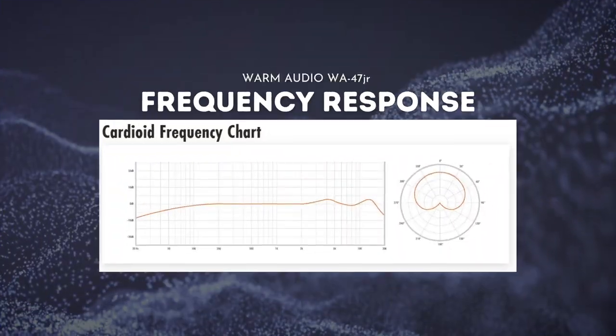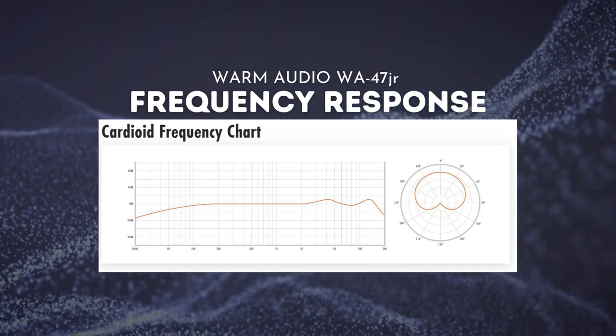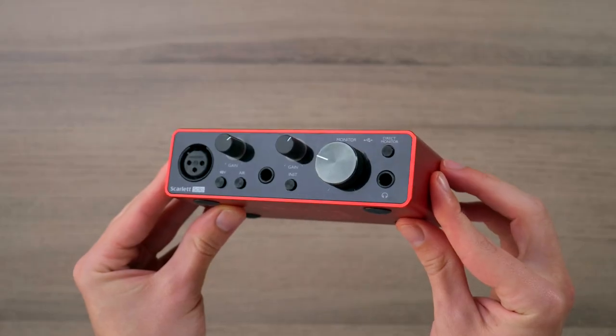The WA47 Junior offers a roll-off and attenuation feature, including great versatility with omnidirectional, cardioid, and bidirectional polar pattern options. In terms of frequency response, the WA47 Junior is nice and flat with only a few bumps on the high end. Note that this microphone does need 48 volts of phantom power to work, so if you don't have an audio interface, links will be in the description.